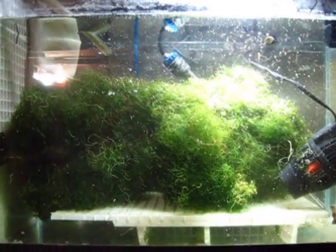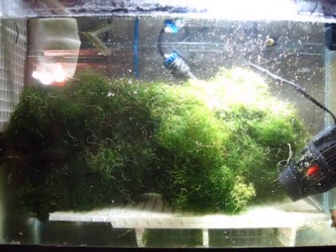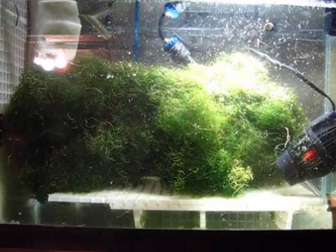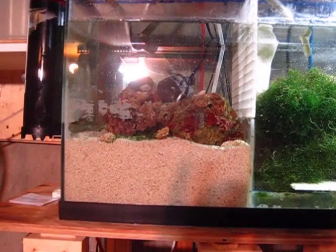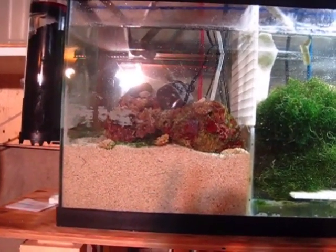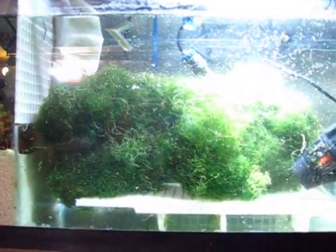There's a good amount of Cheato in there — roughly about two feet by one foot. I have to crop it weekly because it grows fast. My Cheato and my DSB are basically what's keeping my phosphate and my nitrates right around zero, or undetectable with my test kits.